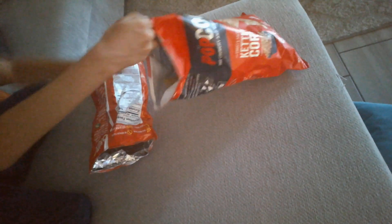Alright, next we have this. It's the Popcorners, the Cochranian Wilson Popcorn Snack. Alright, I got the Popcorners chip right here and we're going to do it in three, two, one. Okay, I'm going to rate it a 9 out of 10.